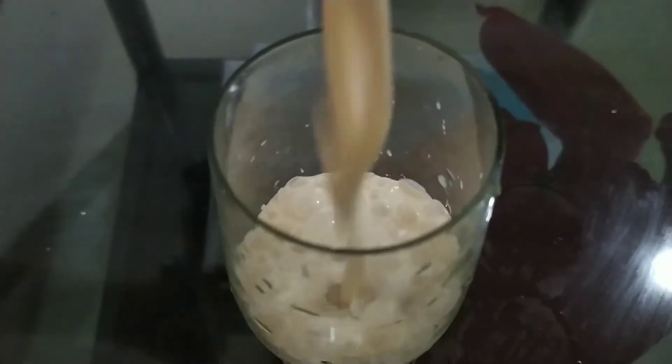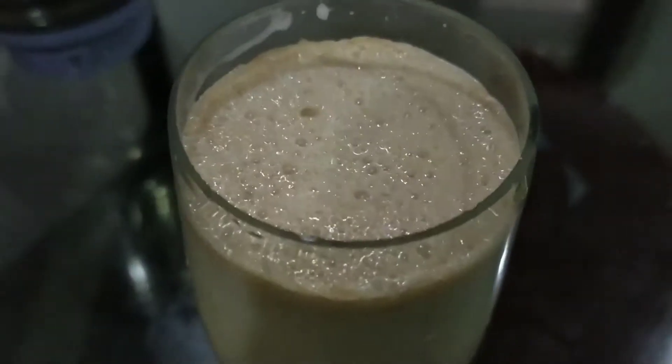Hello friends, welcome to Motiswell. We are going to make a very healthy, tasty, meatball shake.